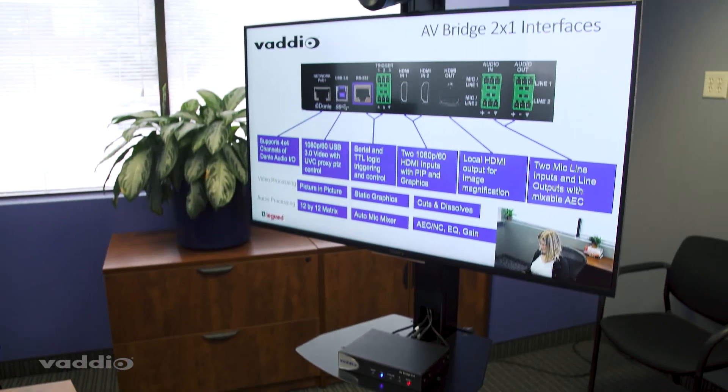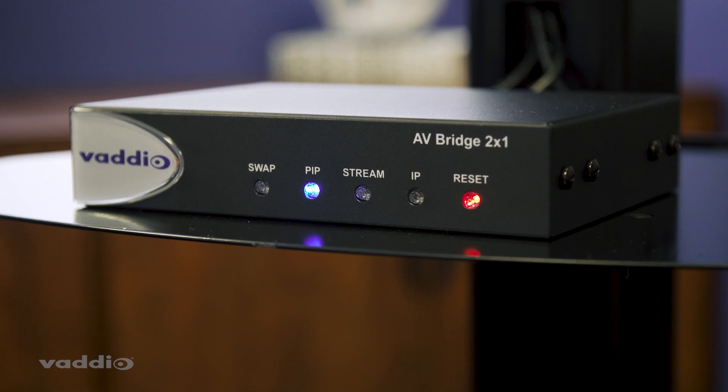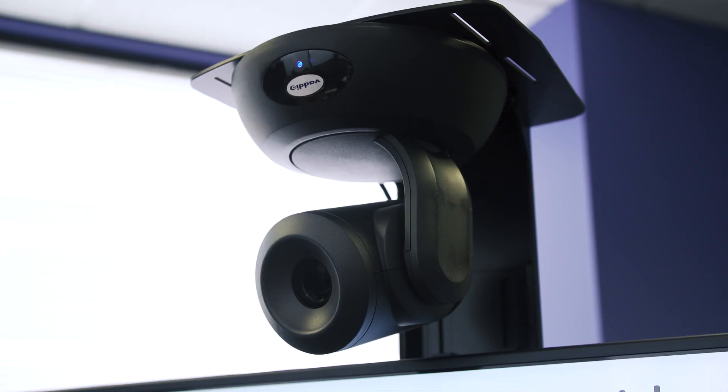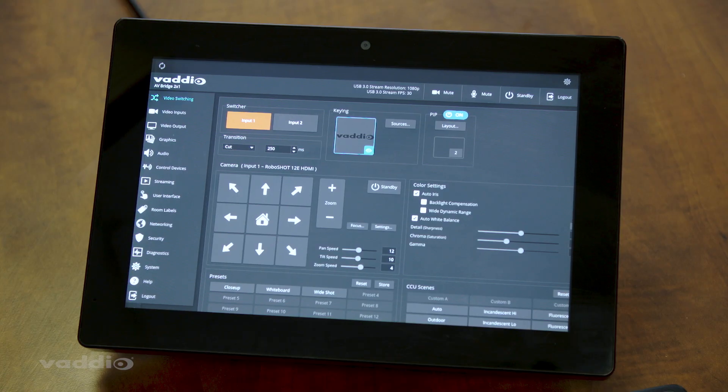Today, we're going to use one of our chief flat panel mobile carts, an AV Bridge 2x1 presentation switcher, a RoboShot 12E HDMI camera. We also have a laptop for one of my content sources, and a professional microphone — you can choose whichever one you'd like, they'll all work. We also are using a Vodio device controller, which is a fantastic piece to allow for really easy switching and setting up your presets. However, it's not required for this solution.